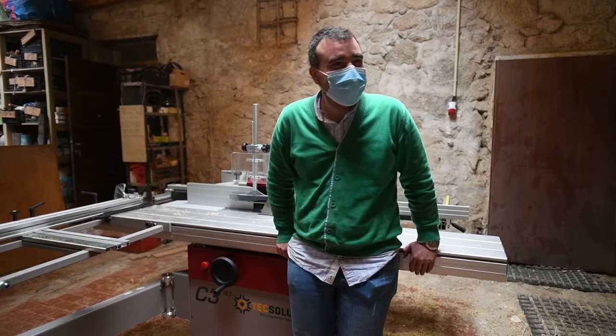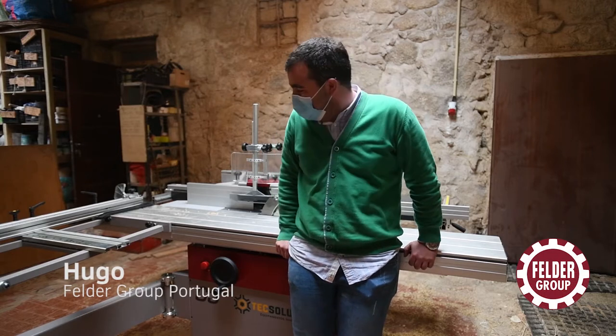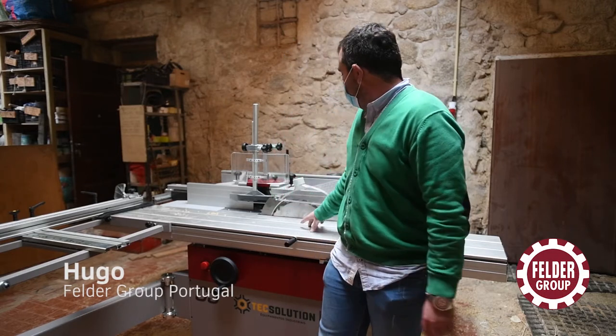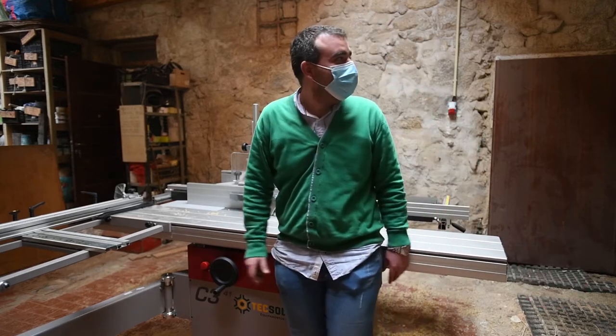We just installed a new machine in Critical Concrete. It's a saw, a spindle moulder, and a planer — for the wood.